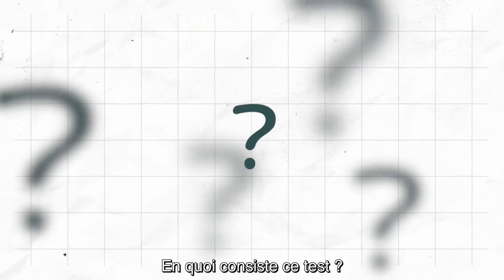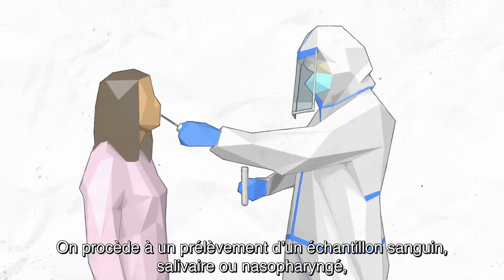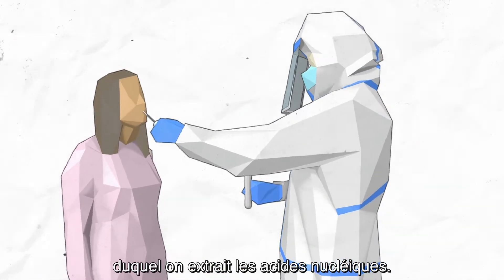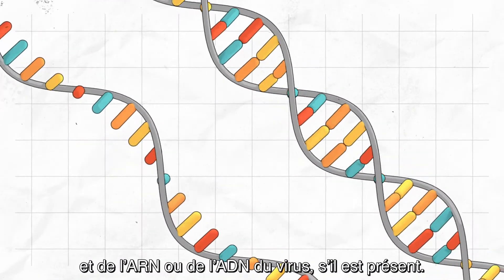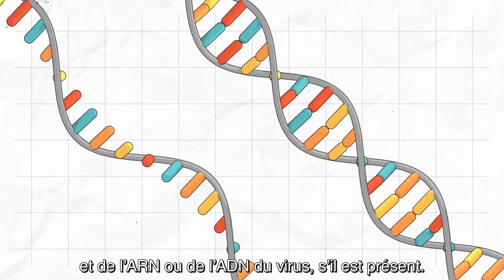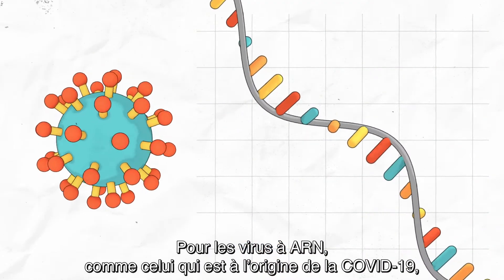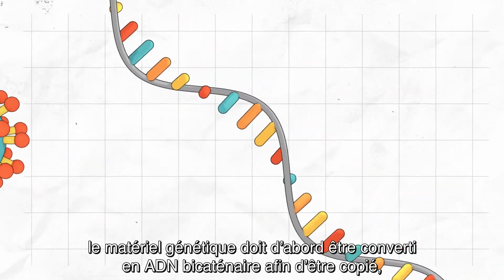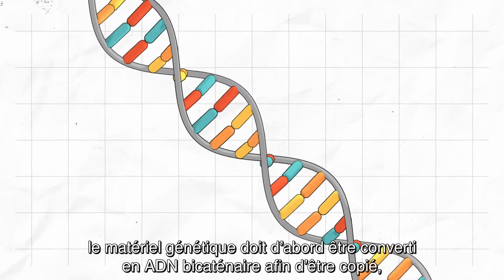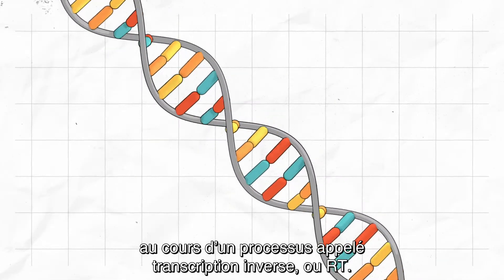How does it work? A sample from the person's blood, saliva, or mucus is taken and nucleic acids are extracted. This is a mix of the person's own genetic material and, if present, the virus's RNA or DNA. For RNA-based viruses, such as the one causing COVID-19, the genetic material must first be converted into double-stranded DNA for copying, in a process called reverse transcription, or RT.